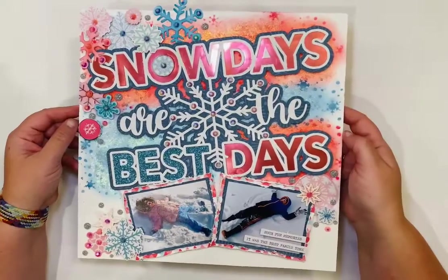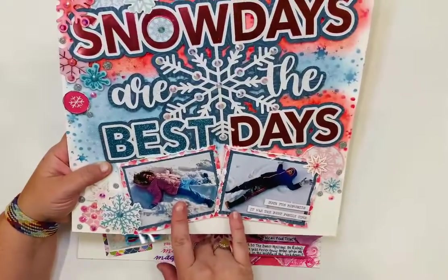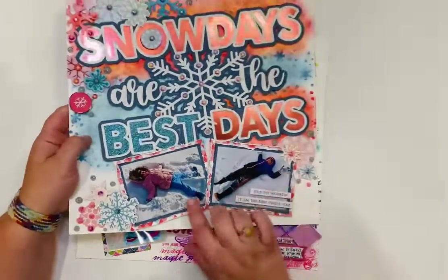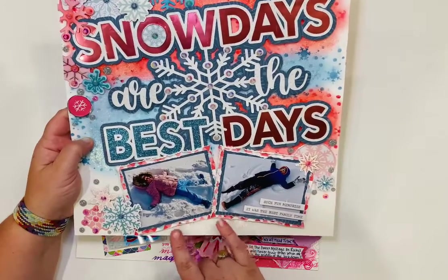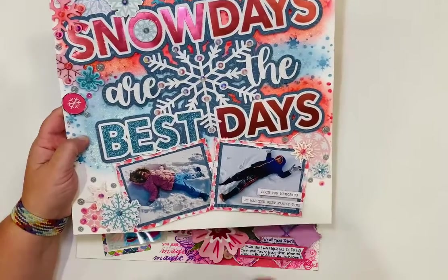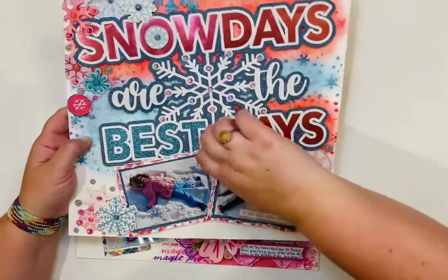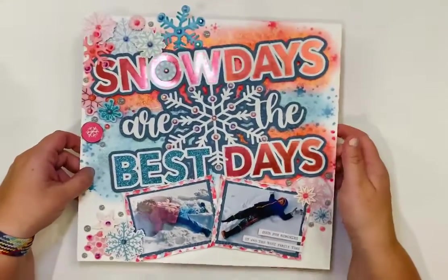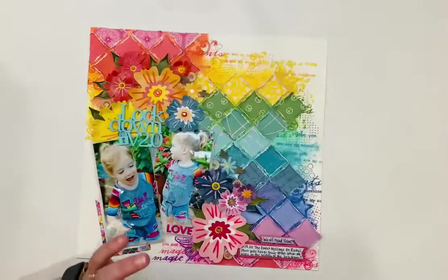This was from a rare snow day — we don't get much snow in Houston, Texas. We had a freeze where it was very cold for many days: we lost power, water, everything, and our house flooded from a pipe burst in four places. This was the fun day right before the disaster struck, and my babies are in real snow, which is super cool.